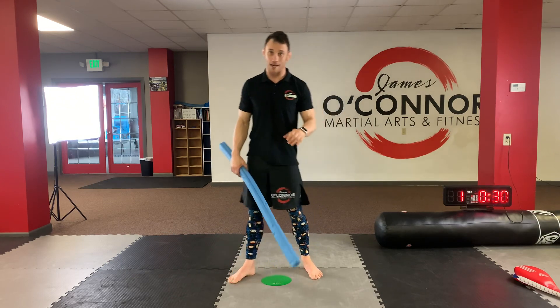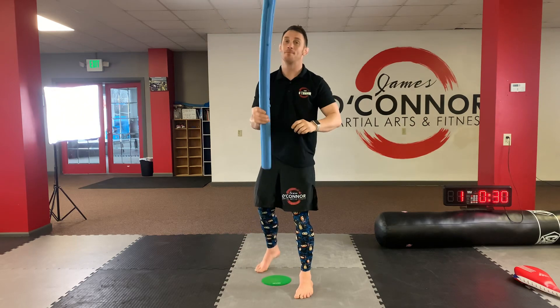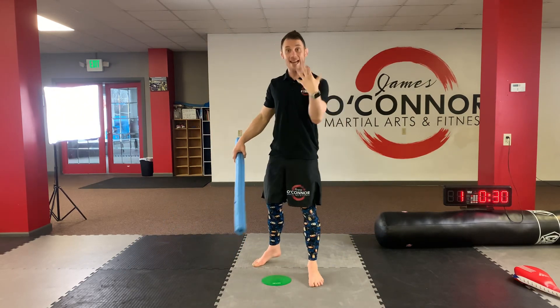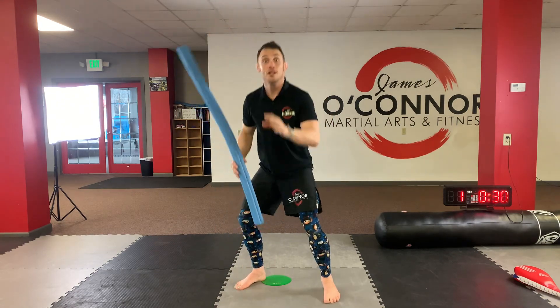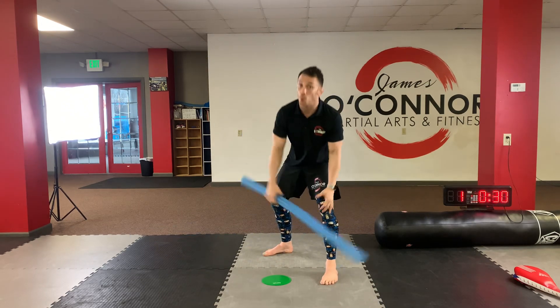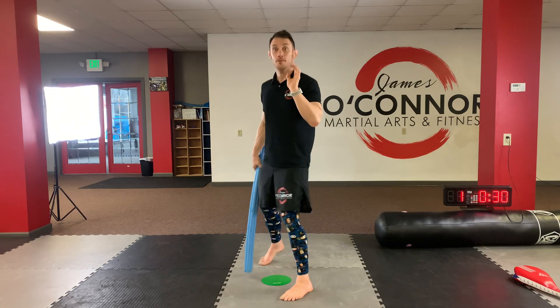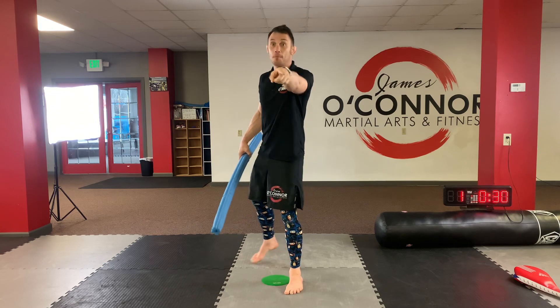Let's catch our breath for a second. You did a duck. Guess what? I'm going to swing down like this. What do you think you're going to do? Not duck, but what? Jump. Just like that. That's right. Now, when I swing down at your feet, your job is to what? Say jump, sir. Let me hear it. Did you say jump, sir? Good. Say it again. What's your job? Jump, sir. That's right.